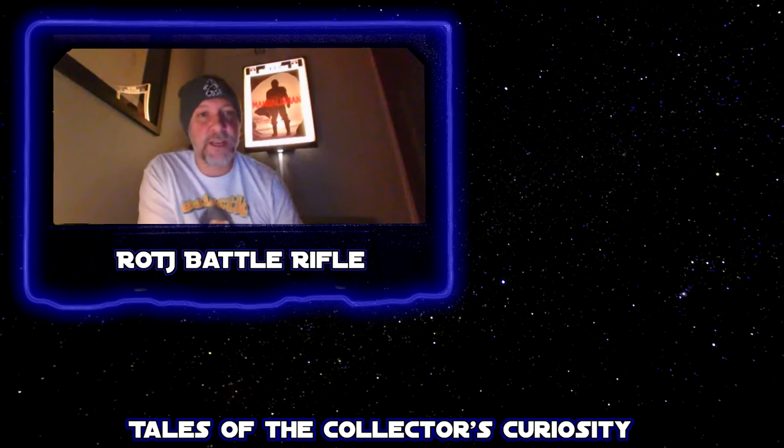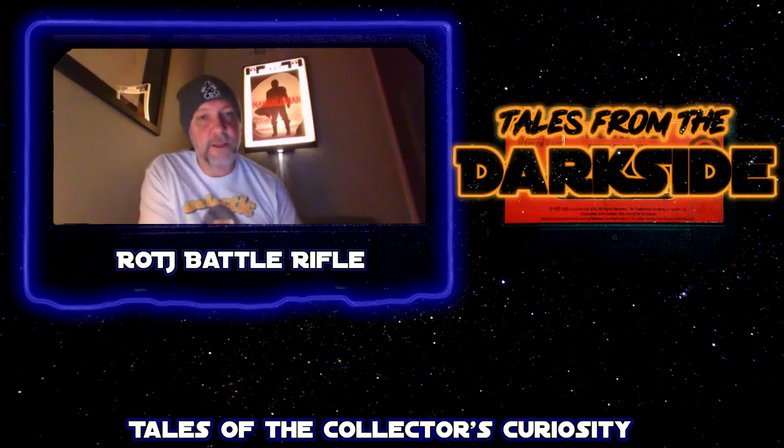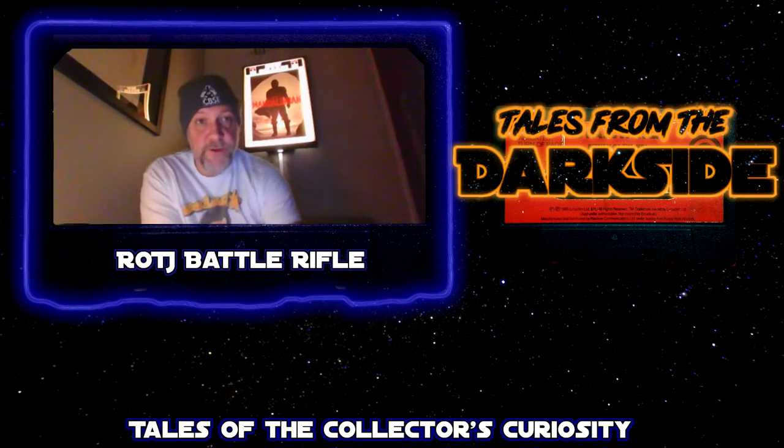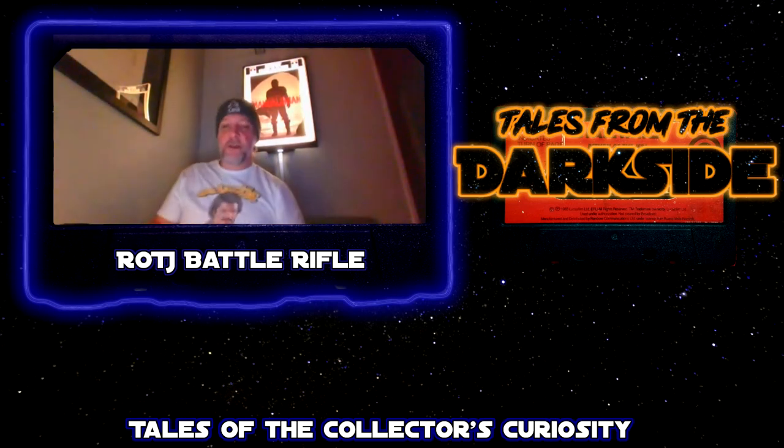I specialize in Star Wars but I am certainly not the expert or the guru of this stuff. There are other people that know a lot more than I do. Secondarily, make sure you're not talking about a stolen piece or something that comes from a shady source, because it could get claimed from you and you're not going to get any money back — they're just going to take it because they own it. So do be careful about that.